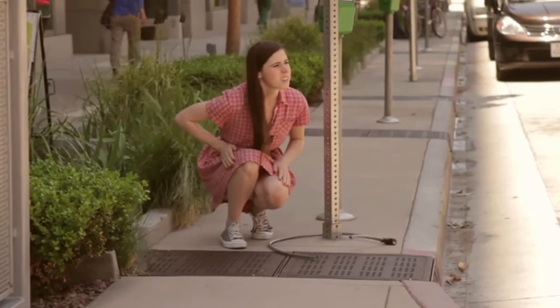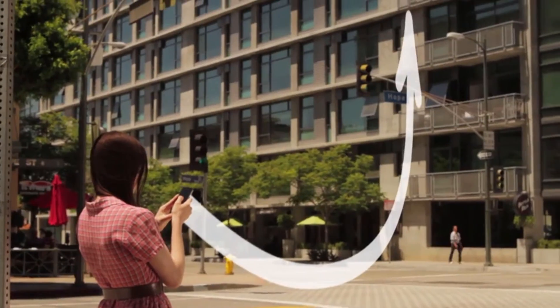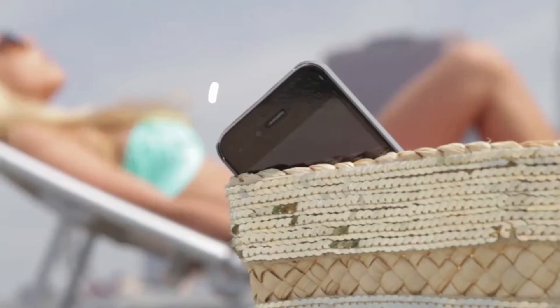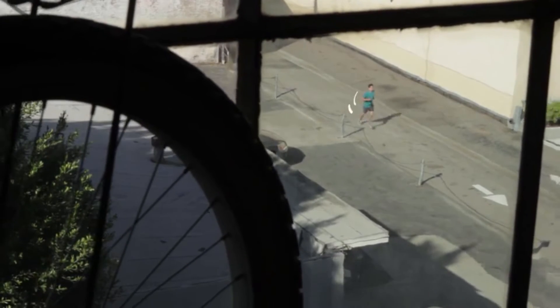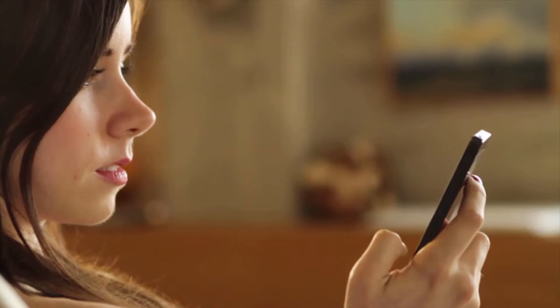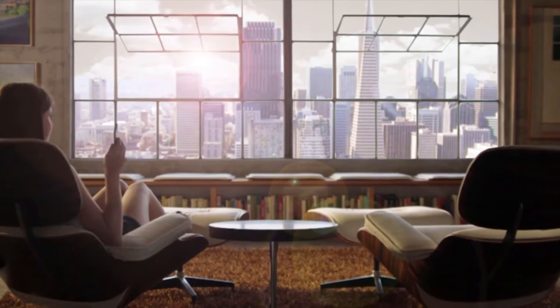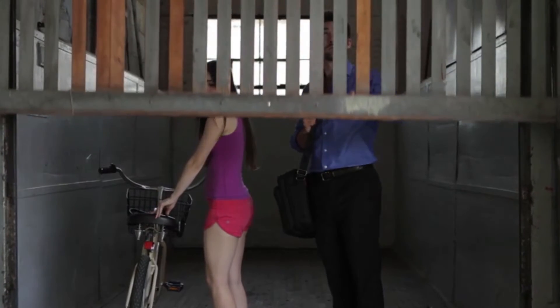If your bike goes missing, you can mark it as a lost item. This puts all other Tile apps on the lookout for your Tile. If any Tile user gets within range of your bike, their phone will discreetly and securely communicate with our cloud system, and you'll be sent a notification of your bike's whereabouts. Let Tile find the small things, so you can find the big ones.